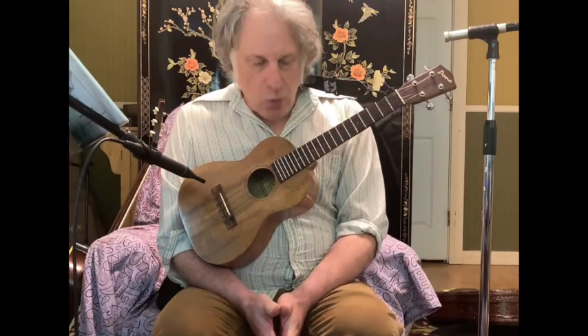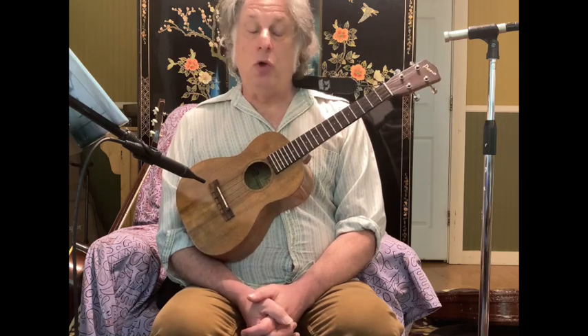Greetings, fellow ukuleleans. Jeff Weinberger coming at you here with a new ukulele tutorial. Today, I'd like to continue our discussion of how to practice ukulele. This time, we're going to talk about song learning — how do you encounter songs, how do you take them in, how do you memorize them, etc. So what I was just doing was a cold reading.